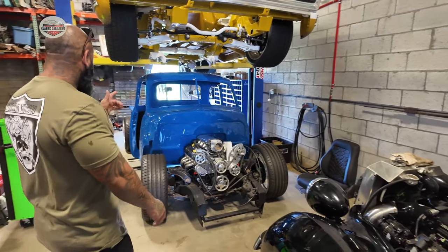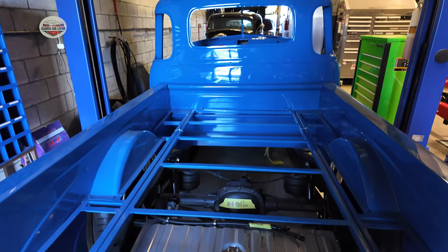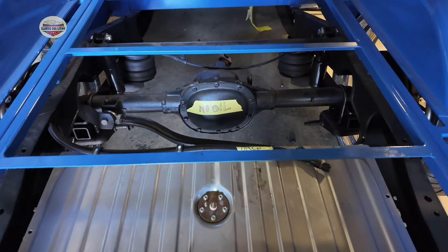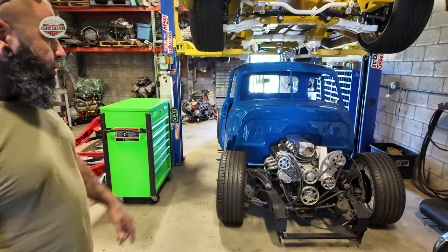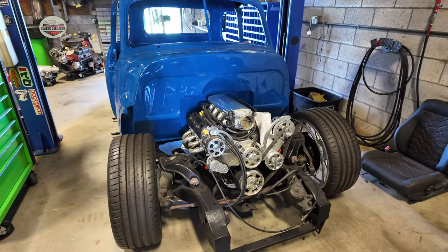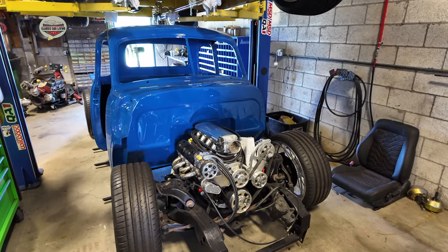What do you got there behind you? This is a '53 Chevy 3100 sitting on an S10 frame that we shortened. Air ride suspension, it's got a 2005 LS motor with a 4L60 automatic. The body just came back from paint, so this is in process of being put back together.